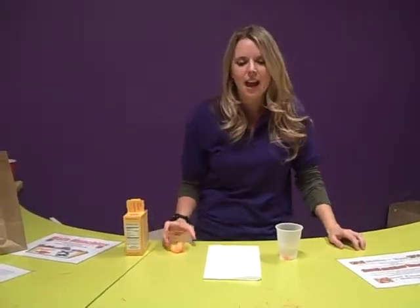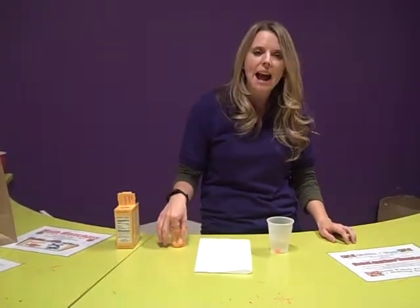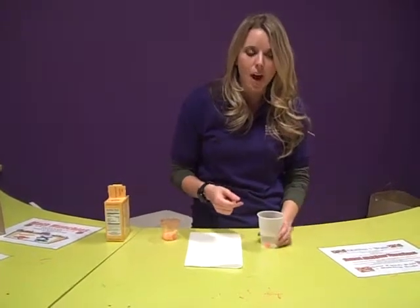Hi guys, today in the WOW Lab we are doing some savory science. And as you know, some candies are a little more sour than others. Today we have some Sour Patch Kids, and I've got one that's been soaking in a cup of water.